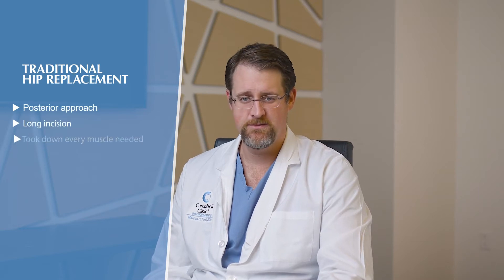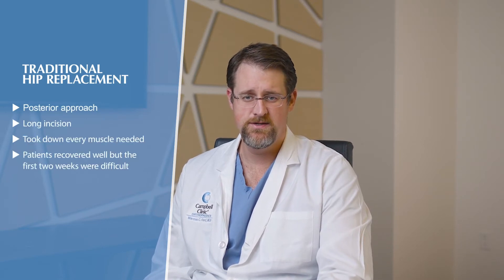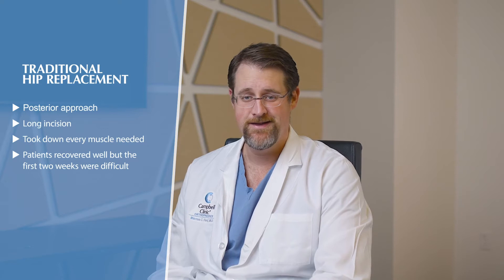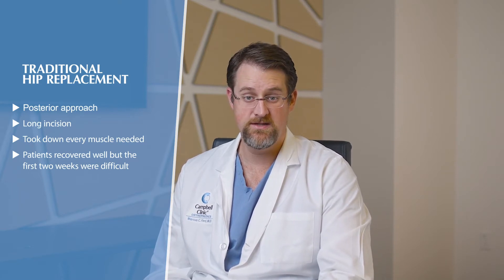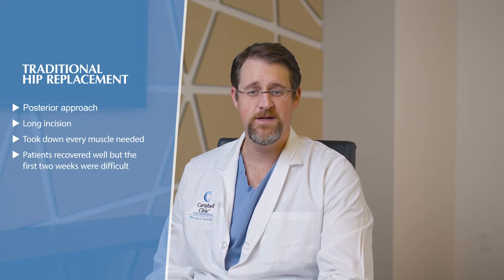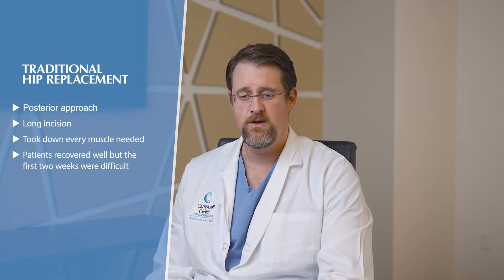What we're trying to do is take the procedure more towards a muscle-friendly type of procedure. Traditionally with an old-school hip replacement, you did a posterior approach — the incision was really long, you took down every muscle you could find, you did the hip replacement. Ultimately patients did great; it's just the first two weeks were pretty rough. So we developed other techniques to try to help combat that.